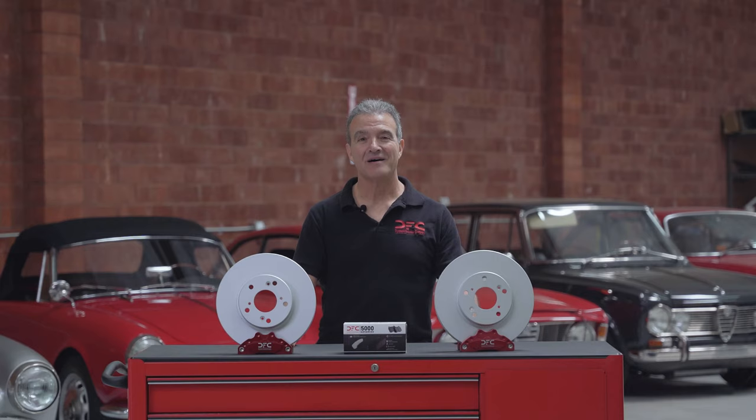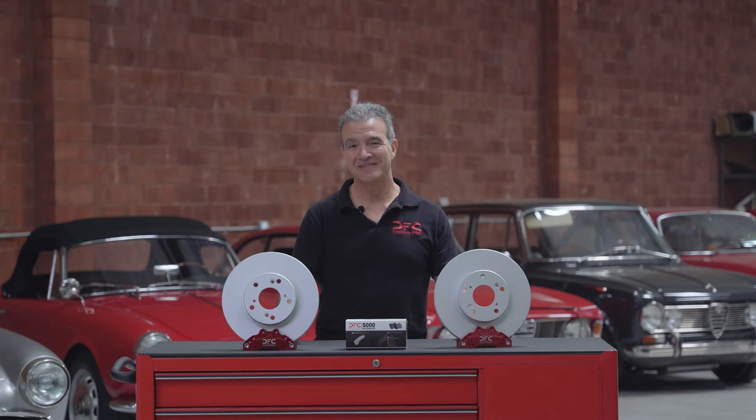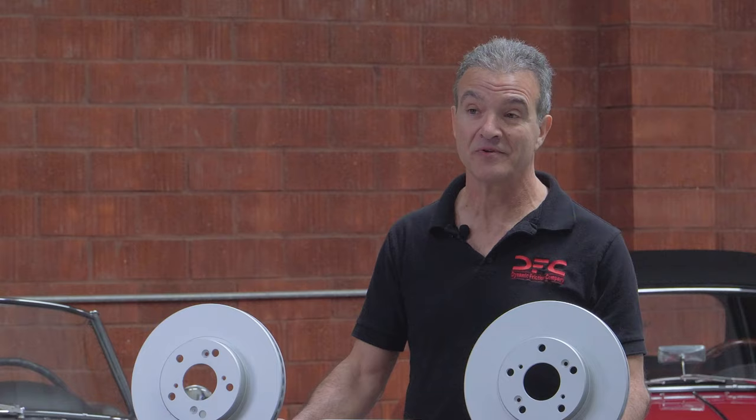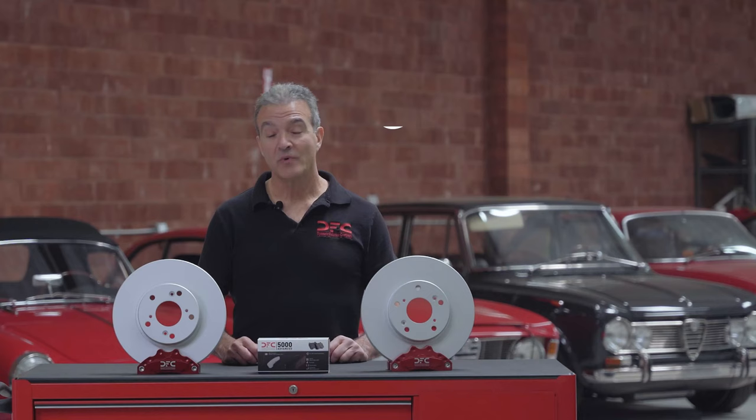Also included in the Geokit 5000 are the OEM-inspired GeoSpec rotors. These offer original vein patterns and are machined to our exacting standards. They also feature our GeoSpec finish, which provides superior corrosion resistance and they look great through open-spoke wheels, which are provided as standard on most vehicles today. As a bonus, they are shipped dry, so no need to spend any time cleaning the oily residue from the surfaces — you just bolt them on right out of the box.